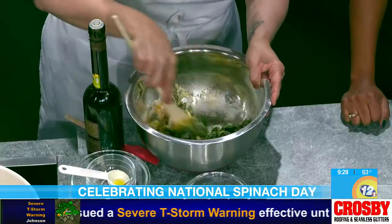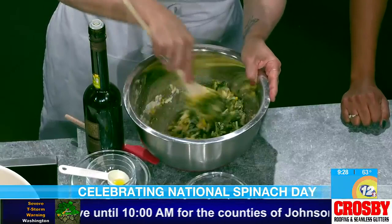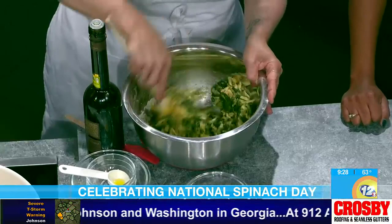You're going to form these into balls. Put them in a 350-degree oven for at least 18 minutes. If you see it starting to bubble up or look brown - perfect - that's the sweet spot: bubble and brown. And then they're ready to serve.